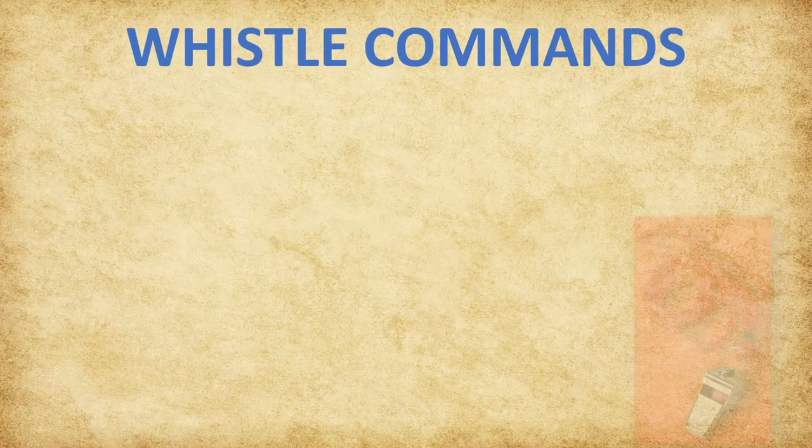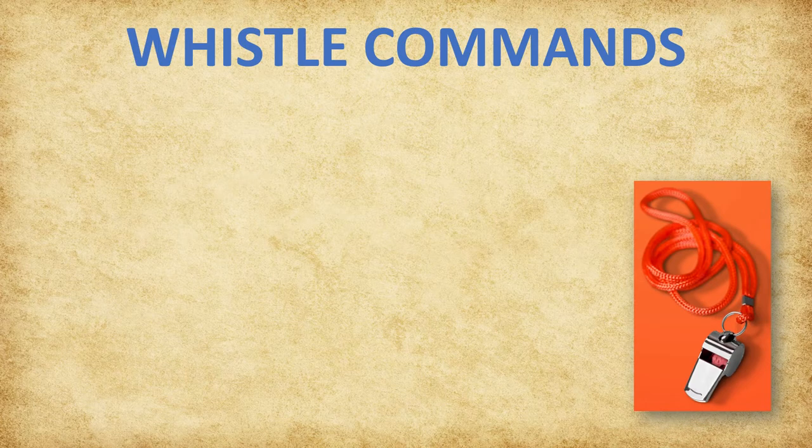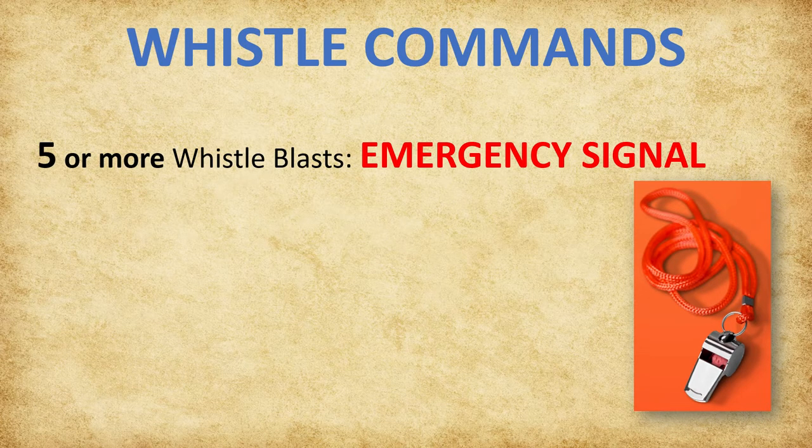In this section, we will review the whistle commands used by NASP. Five or more whistle blasts are given for the emergency signal. When this signal is given, something has occurred on the range that could indicate an emergency. Archers will immediately stop what they are doing. If the archer is at full draw, they should ease the string forward, remove the arrow from the string, and place it back in the quiver. Archers then hang their bows back on the bow rack and move behind the waiting line until further instructions are given.